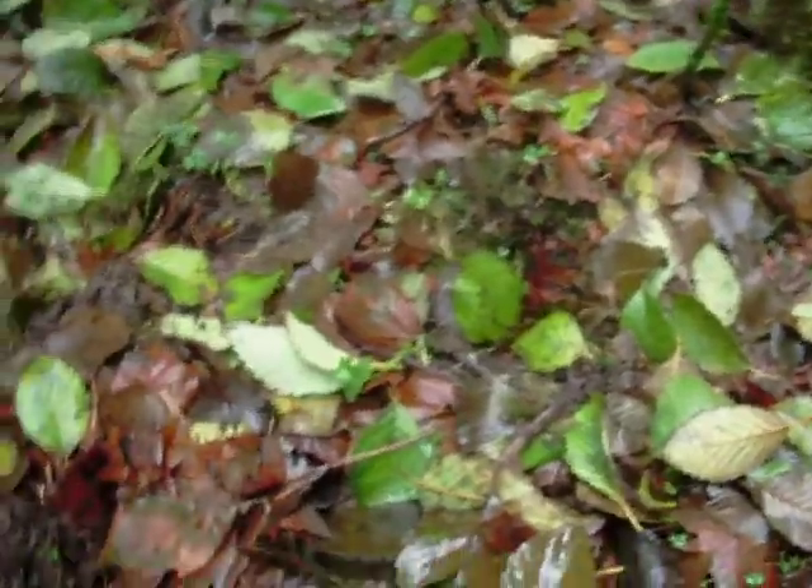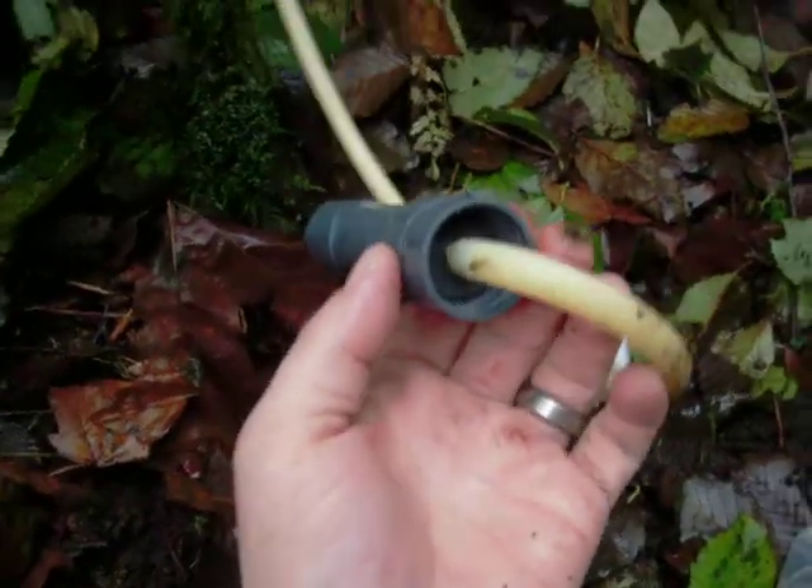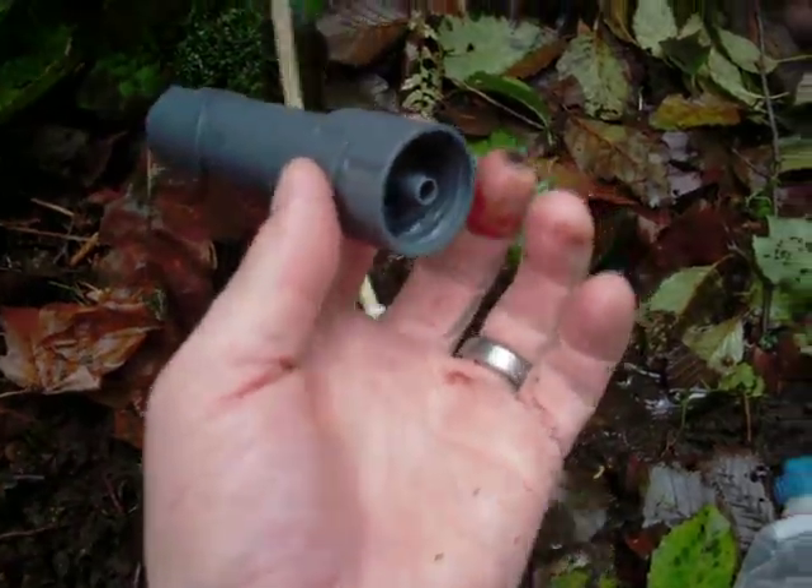So when you get your filter and you want to hook it up, and your bag is all set, you're going to take this. Normally I wouldn't allow this much mud to be around my stuff, but I'm in a hurry and I'm filming a video to show you. You will connect this piece like this to your Frontier Pro like this. Just pops right on. From your bag, just slide it on and it's on there.